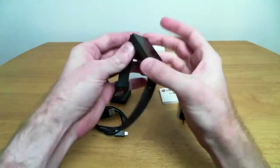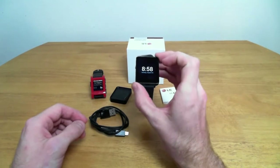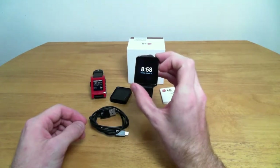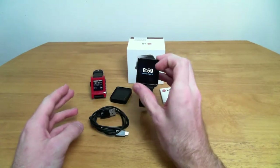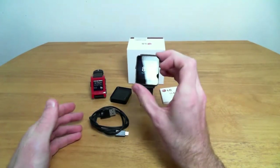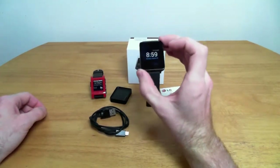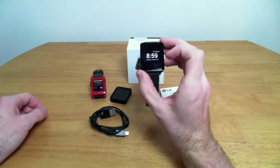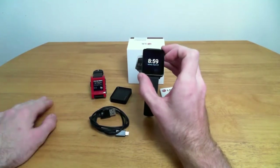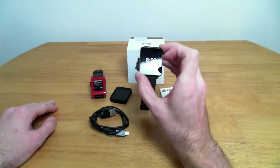Inside this little tiny device is a 1.2 gigahertz Snapdragon processor and 512 megabytes of RAM. If you're a computer geek from the old days, that's impressive. If you're more modern, you're looking at that going '1.2 gigahertz — that's nothing, and 512 meg RAM is also nothing.' But I did some math, and this little thing that sits on my wrist is more than 12 times as powerful as my very first computer. And it has a pretty good screen, too.